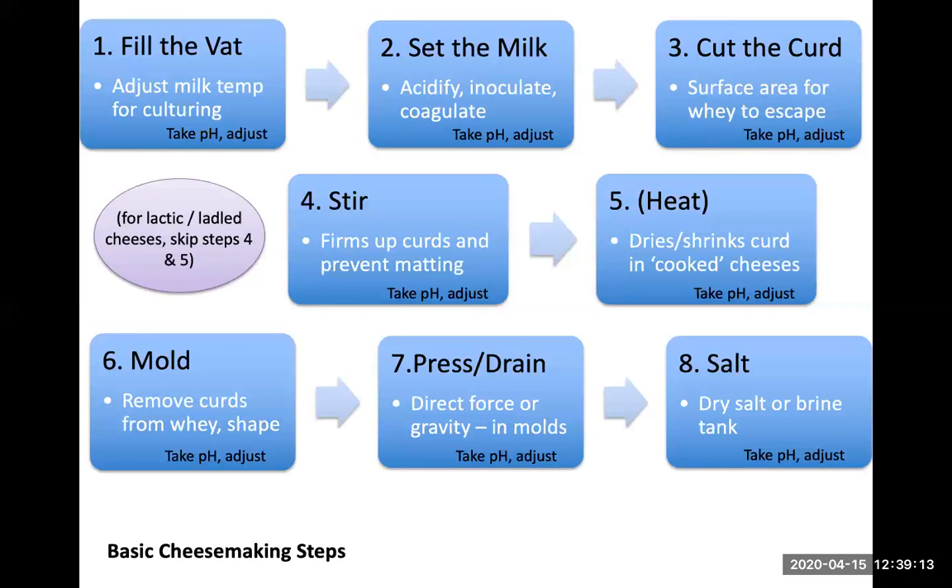Then some cheeses will just gravity drain their moisture away. Other cheeses you have to apply direct force to in order to get them to drain to the point that you're looking for. Then you're going to apply salt to that finished cheese. Salt helps draw out excess moisture and kind of set the final moisture of the cheese. It helps create the conditions on the rind for a rind to grow, if that's the type of cheese you're after. But salt is really important no matter what — it has a big impact on which microbes are going to be able to grow. Even if you're going to plastic seal or wax your cheese and you're not even trying to grow a rind, salt is still very important. If the salt is too low or too high, you're disrupting the ideal balance for whichever microbes you're hoping will thrive and contribute to the character of the cheese.